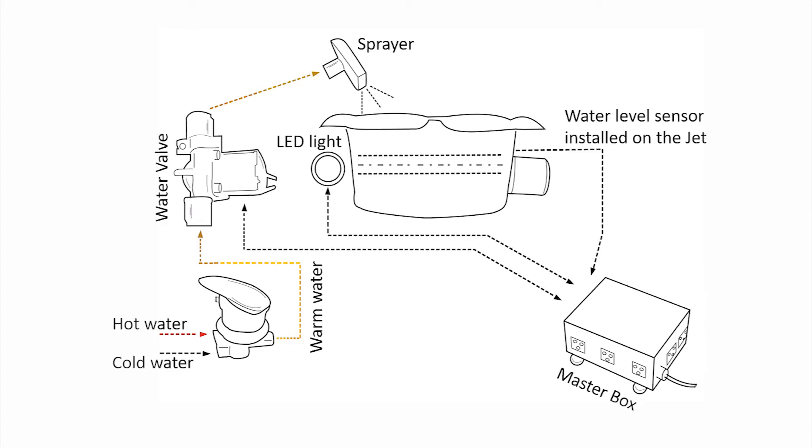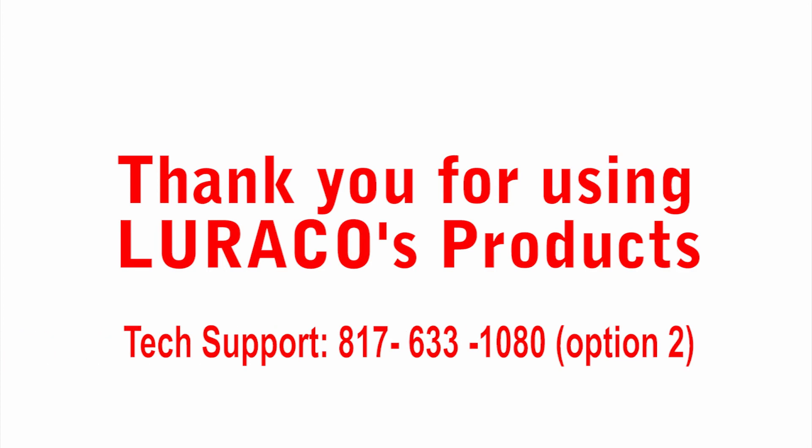We hope that you enjoy your Loraco iFill 4 system. And if you have any questions about its operation, please feel free to call our technical support team at 817-633-1080, option number 2. Thank you.